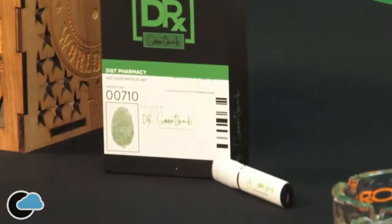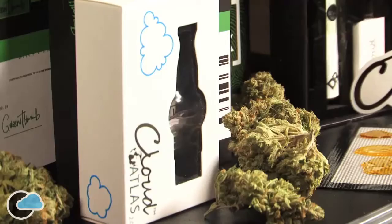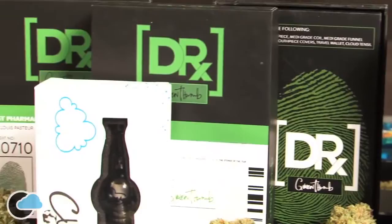A friend of mine introduced me to Cloud Pens. I spent a little time with it and it won me over. Eventually we decided to do a collaboration, which is what I'm holding in my hand — the Dr. Green Thumb Cloud Pen. To me, it's one of the best pens on the market, not just because my name's on it. Because before I put my name on it, it was already one of the best.